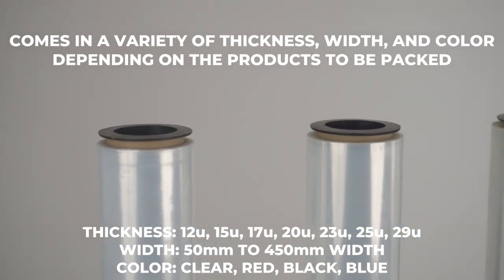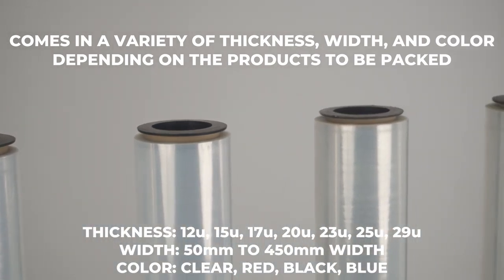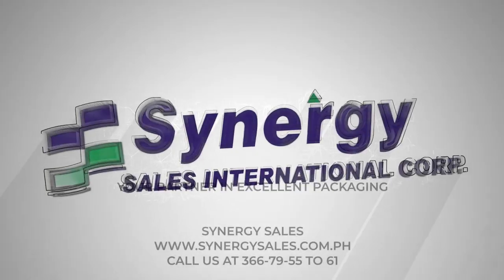Stretch wrap comes in a variety of widths, thicknesses, and types depending on the type of product to be used. Call us at Synergy Sales now for more information.